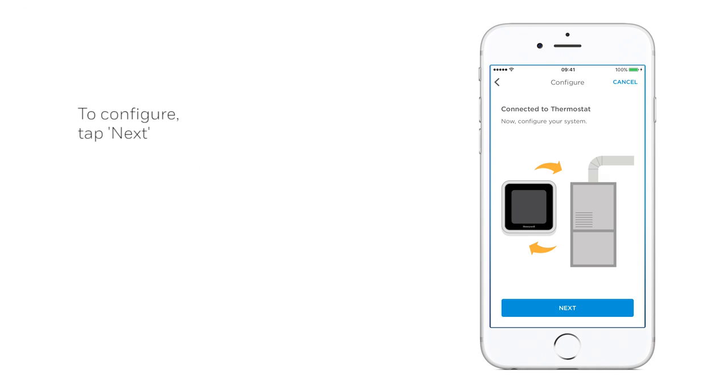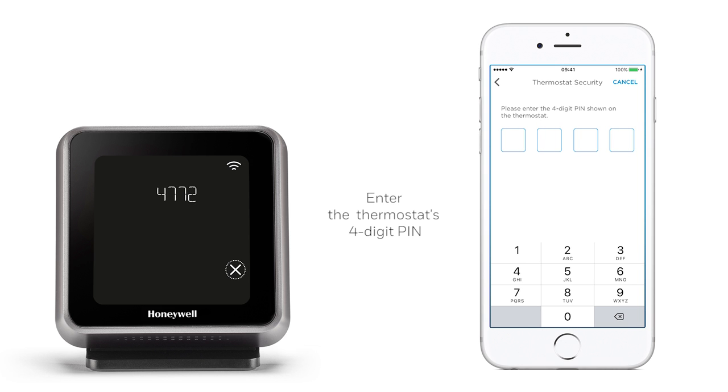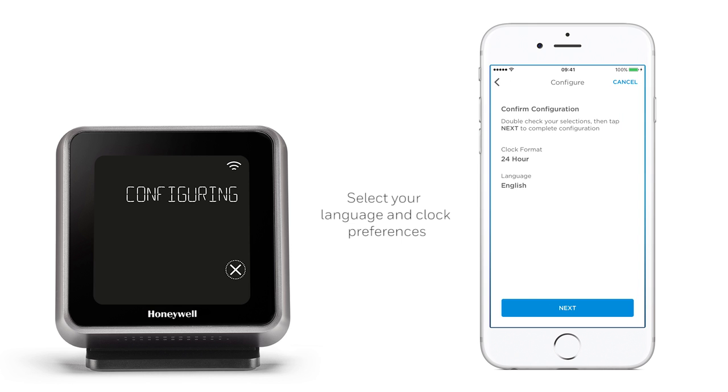To configure your system, select Next. When prompted, enter the four digit pin shown on the thermostat display. Select your language, your preferred clock format and confirm the configuration by tapping Next.